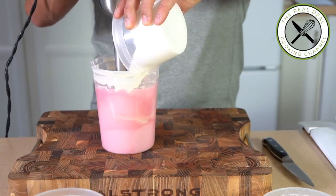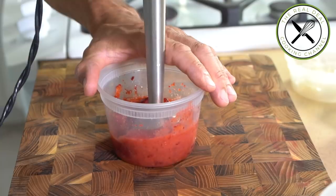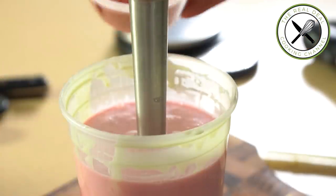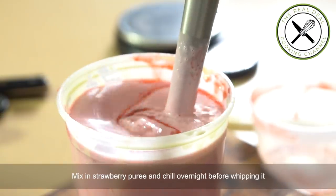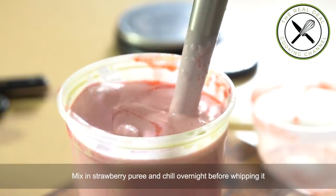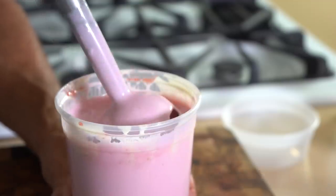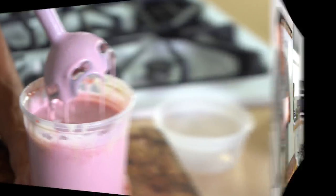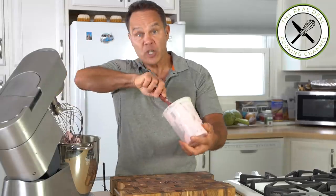You may wonder what ganache monté means. Well, it's a mixture of chocolate and heavy cream to begin with. As soon as you add a fruit purée, flavoring, or juice and balance the right ratio between cream and chocolate, it becomes a great substitute for the traditional mousse based on crème anglaise. It just has to be chilled and whipped, just like you would do with a chantilly.